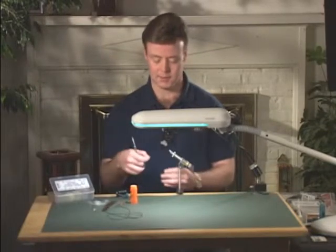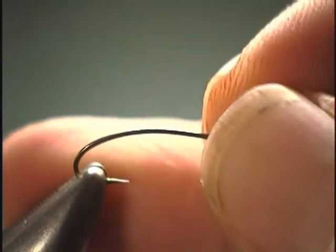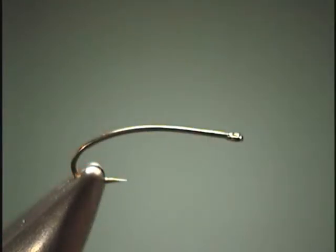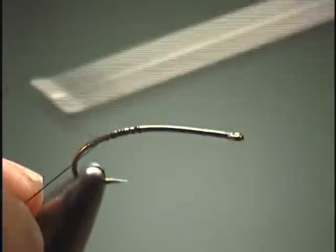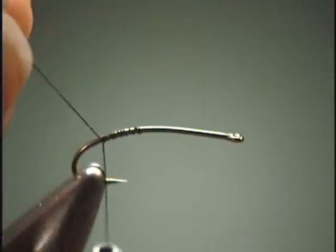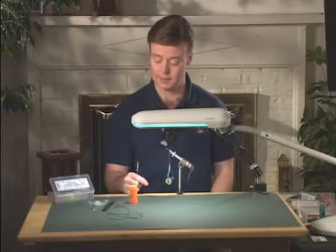First we are going to start off with a 2x long nymph hook, which has a ring eye. We are going to attach our thread, wrap back down onto the bend of the hook a little bit, and it's here where we are going to tie in some anal gills. For that, what we are going to be using is some white CDC.